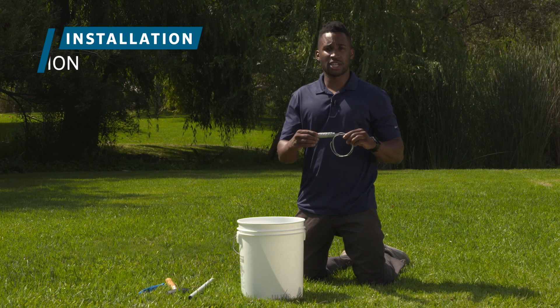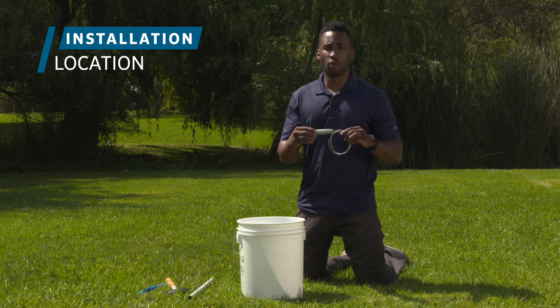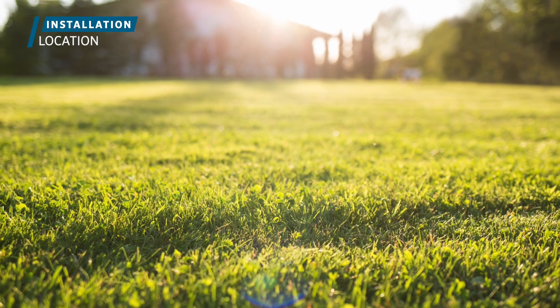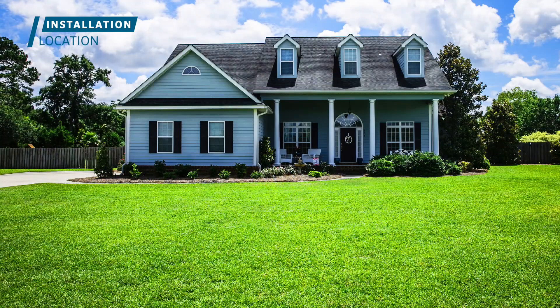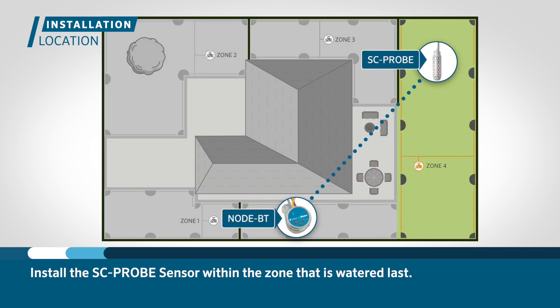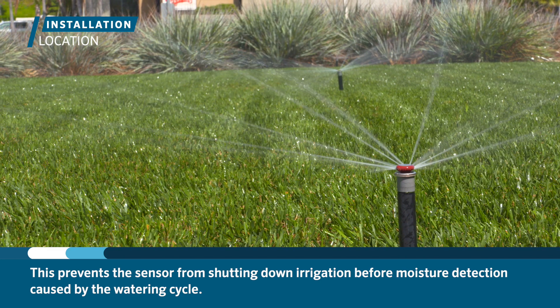A crucial step for the proper operation of the SC probe is deciding on the location of where you want to install the moisture sensor. You must choose an area that has full sun exposure and that is representative of the irrigation zone that may dry out the quickest. Another consideration is to install the probe within the zone that is watered last, to prevent the sensor shutting down irrigation before it detects moisture caused by the ongoing watering cycle.